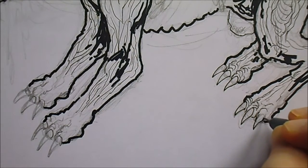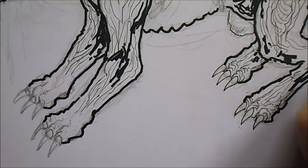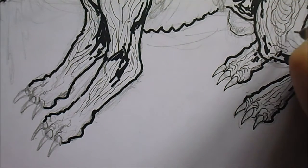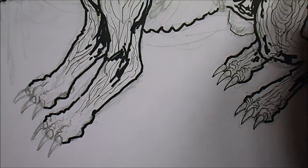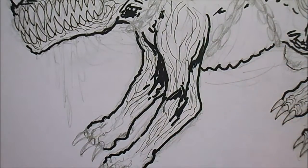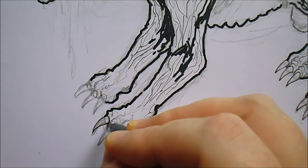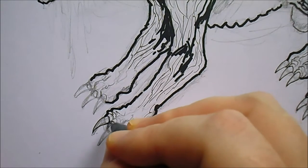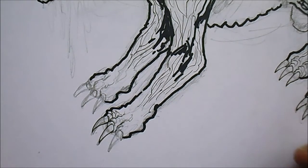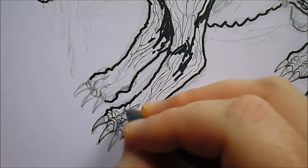I think I like drawing these hellhound type things, even though this is like a zombie type dog. Found it quite good to draw — something different to what I usually draw, and sort of similar to what I've drawn before. If you look at the video that I did with the drawing of the hellhound, it's sort of similar, although different.